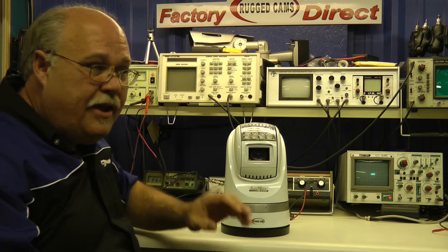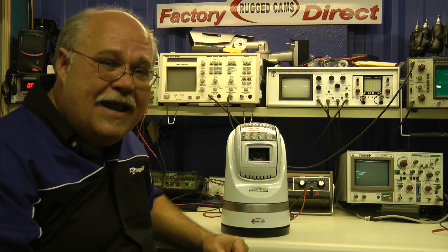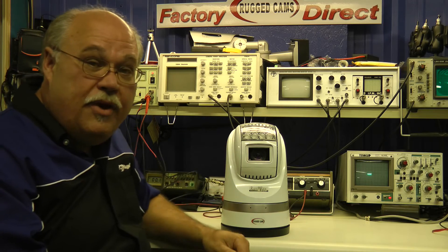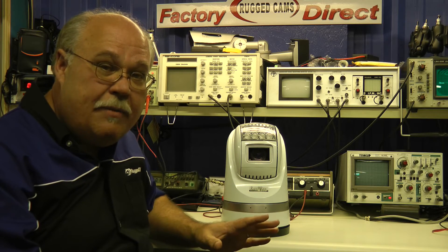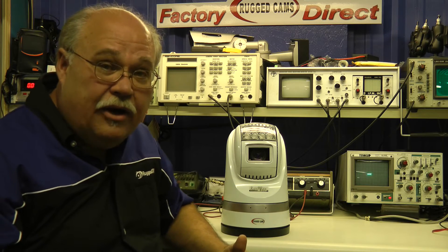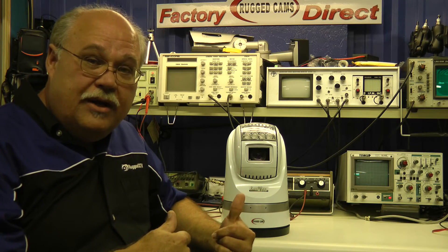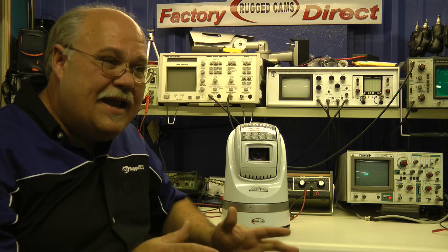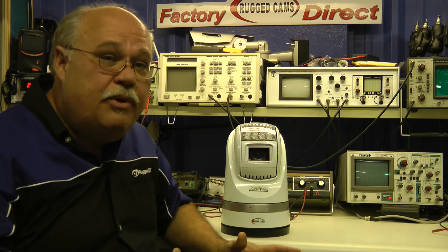At full power infrared, you're going to get about 390 feet out of this on a moonless night. The same goes for white light — the white lights are extremely powerful on this, so if you need to light up something that needs to be in color, the white light unit is great, and they cost the same.